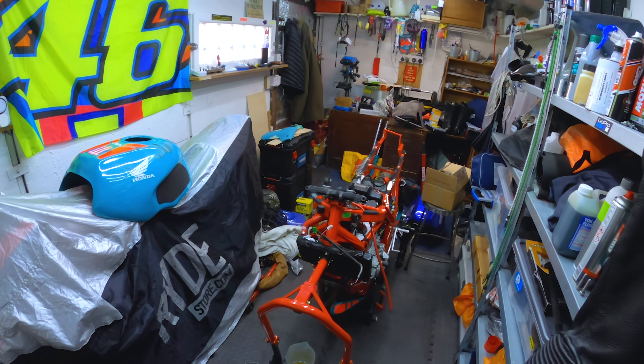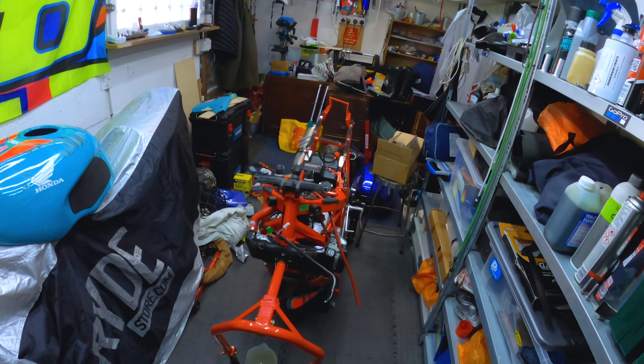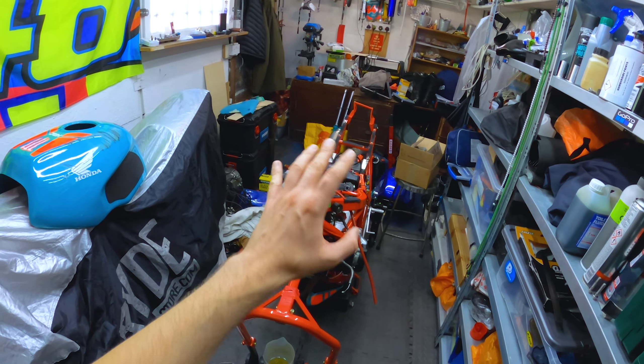Hey everyone, so a lot of you have probably seen my crash that I had at Angle C. If you haven't already, have a look at my other videos on my channel. Now I'm left with the task of fixing the bike — it took a massive impact and there's quite a bit of damage to be fair on the frame and all the fairings. What I'm going to show you is how I fix up some of the fairings. There's the bike looking pretty sorry for itself — you can see the back of the frame is bent.